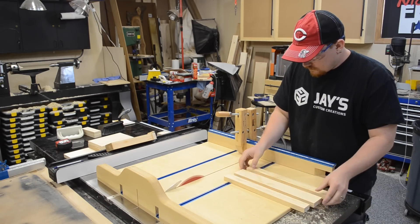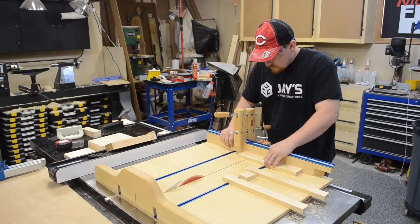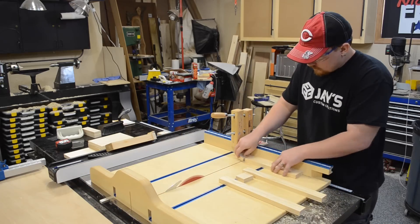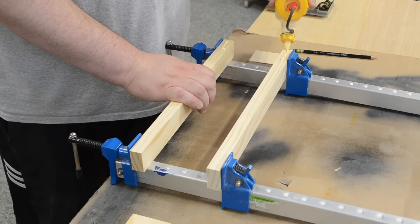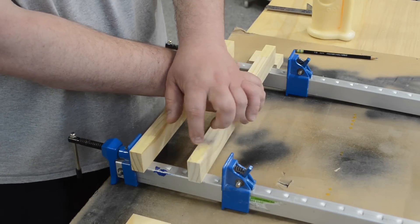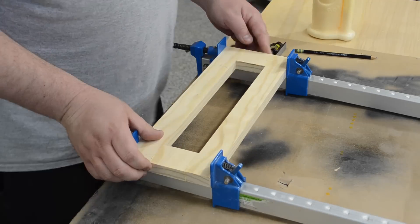Here you can see Jay on the table saw sled cutting the ends off of that center piece. Then it was just back to some clamps, add some glue, make sure all the ends line up nice and flush, and tighten everything up.